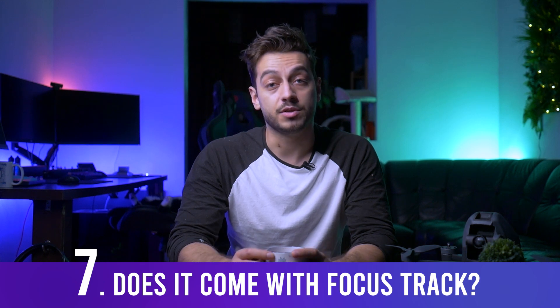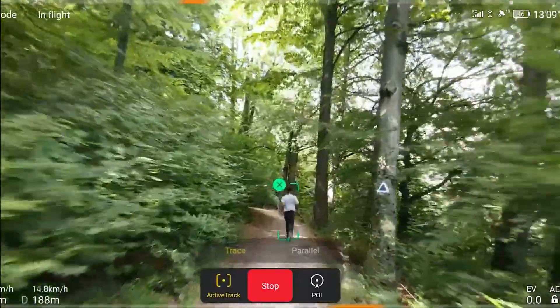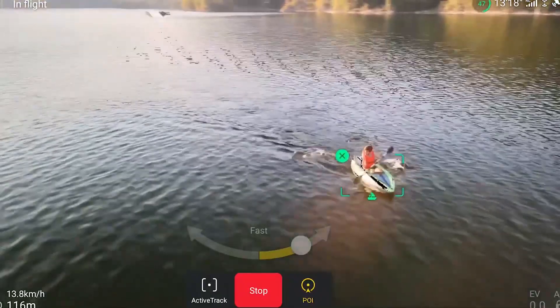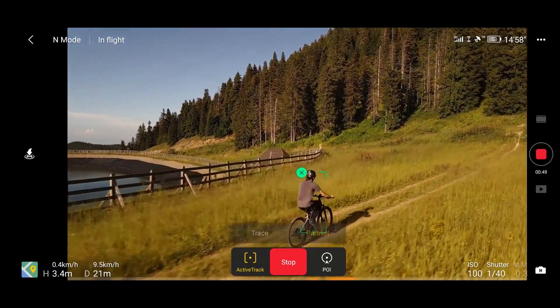An important frequently asked question: does it come with focus tracking? It doesn't. In fact, it doesn't come with any of the typical DJI intelligent flight modes besides return to home and auto landing — this drone isn't made for that. However, it could just be a matter of a software update to add those features in the future, which would be quite cool.